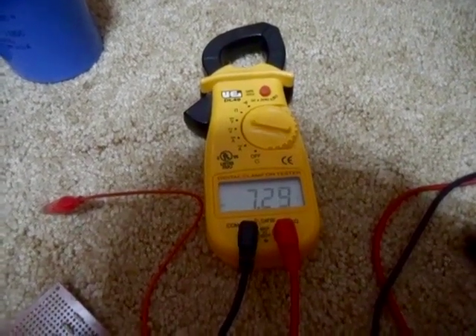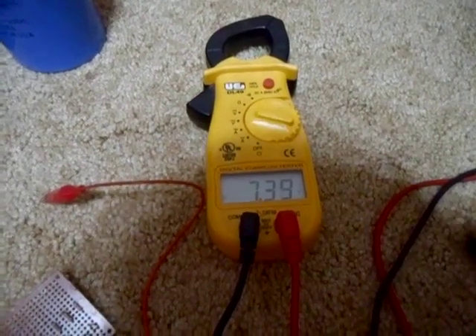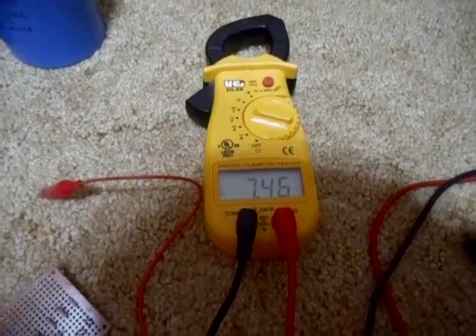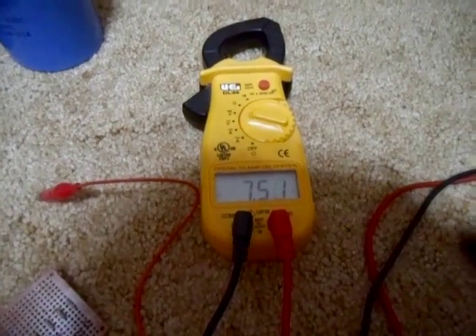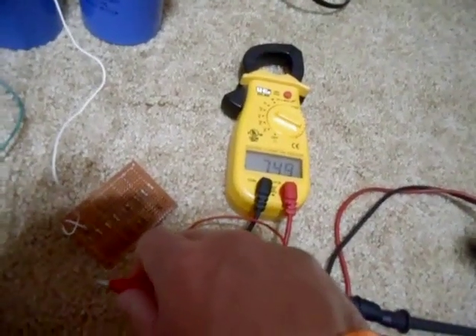I don't know how much power is in this battery. Can we make 8 volts? Doesn't look like we're going to get 8 volts. We'll go with 7.5 volts. Alright, we have our 7.5 volts. Let's stick it on the resistor board and see what it does.